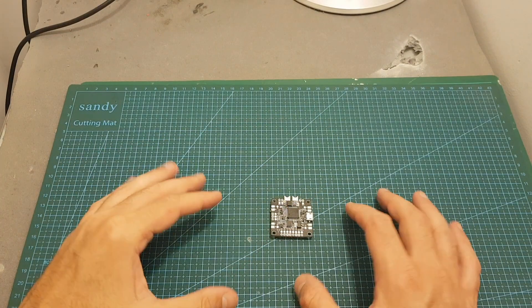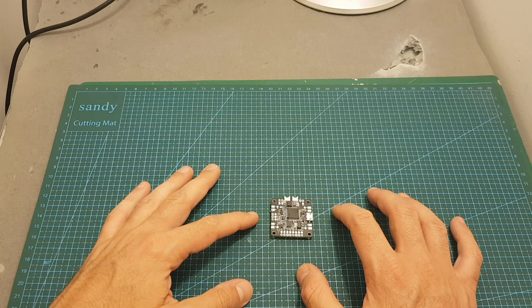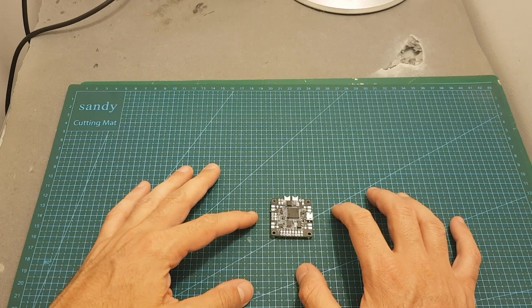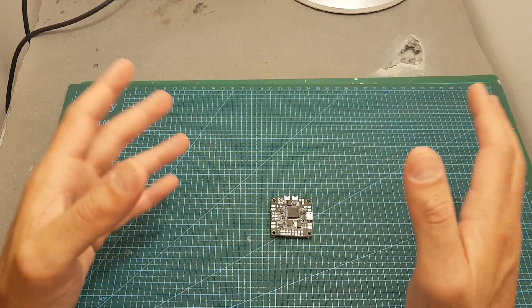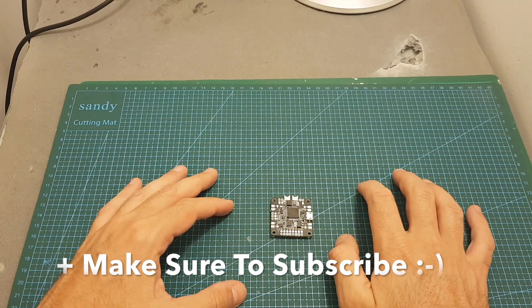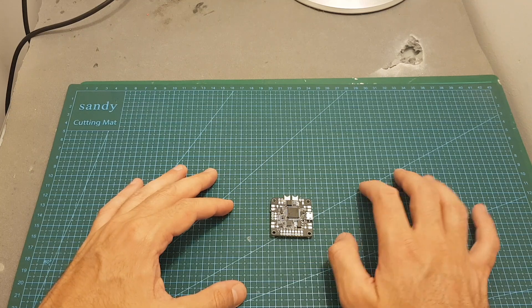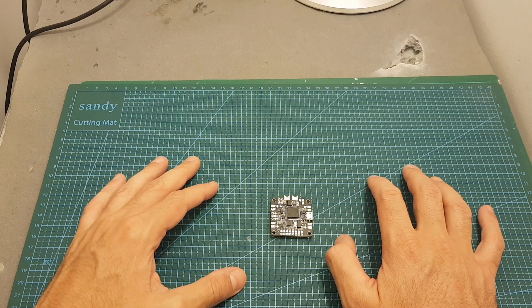As I mentioned at the beginning of the video, one of you is going to win this flight controller — it will be shipped directly from Speedybee. If you want to participate in the giveaway, all you have to do is leave a comment down below. I'm also going to run this giveaway on Facebook, so I'll leave a link in the comment section to my Facebook page, which will also increase your chances of winning.